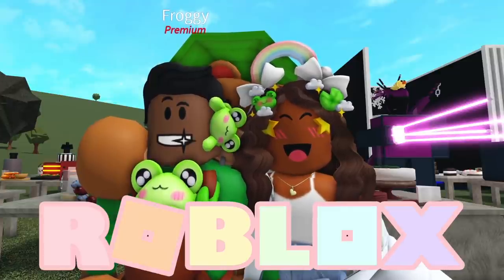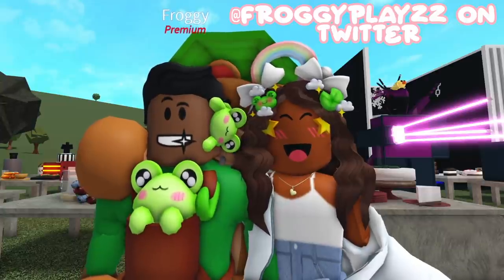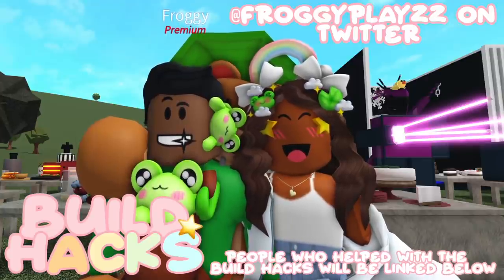Hi everyone, it's AQUILA. Welcome or welcome back to my channel. In today's video, my friend Froggy is gonna be giving us a tour of his build hack plot. There are so many incredible things that we're gonna get to see. So with that being said, let's get started.